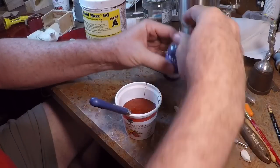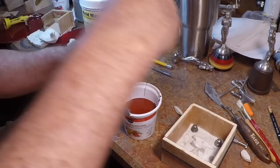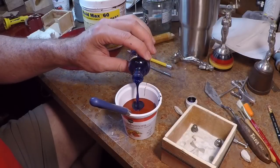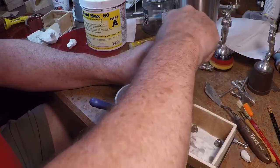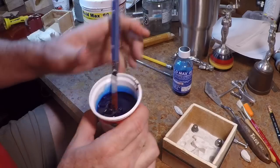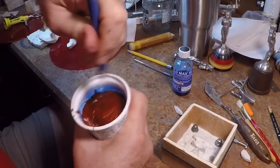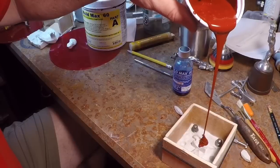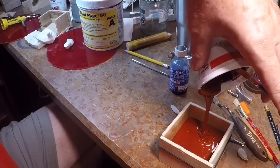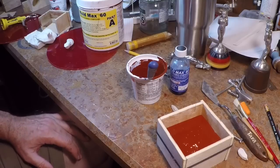They tell you to put this on a precise scale and measure it out for the proper proportions, but I'm not that guy — I just put about this much in. Then I'll add the catalyst and come back tomorrow when it'll be hard. It doesn't seem to matter too much on the ratio; I think it just affects cure time. Stir it up until it's all a uniform color, pour it in, and make sure the pattern is covered with about a half inch over the top. We'll let this sit overnight.